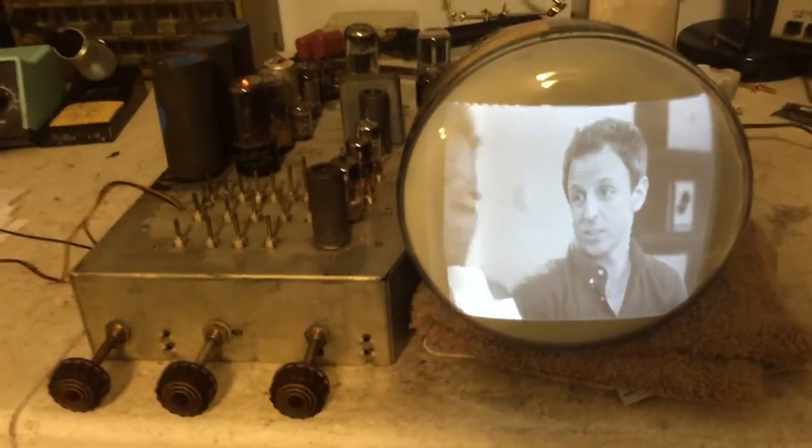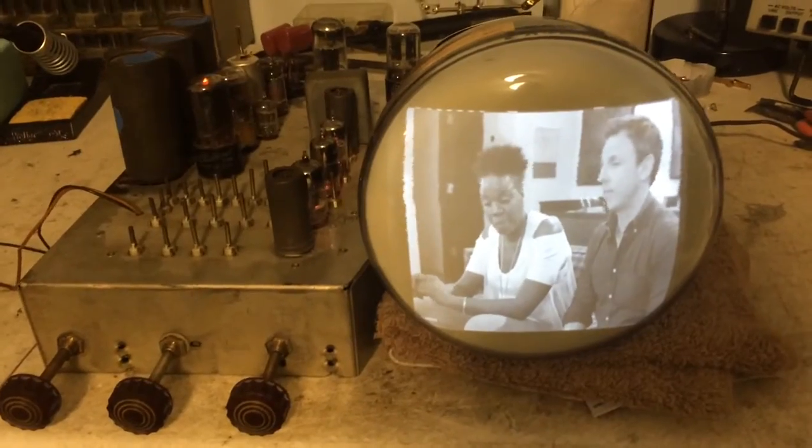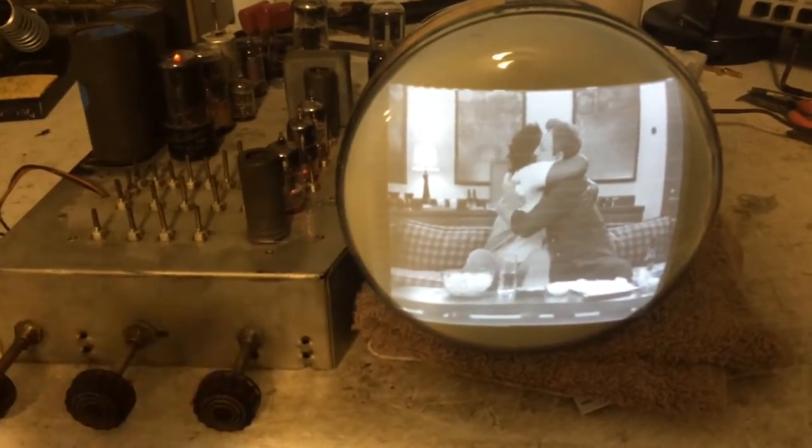I couldn't figure it out. So I turned the set off and said, you know what, there's one other thing I haven't done. I had another 7JP4 CRT, so I swapped the CRT — and this is what I got.